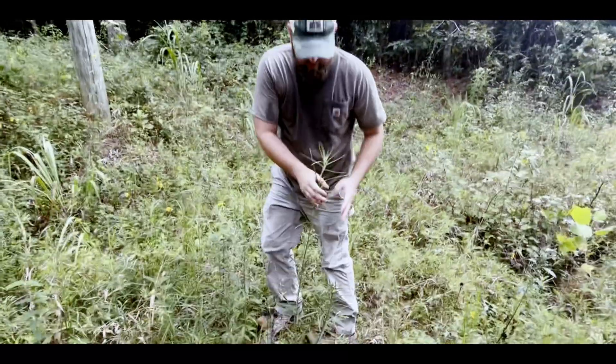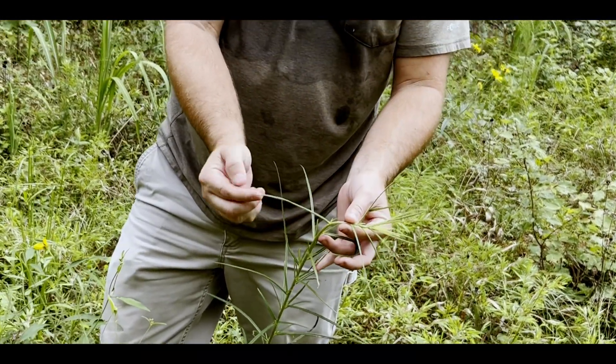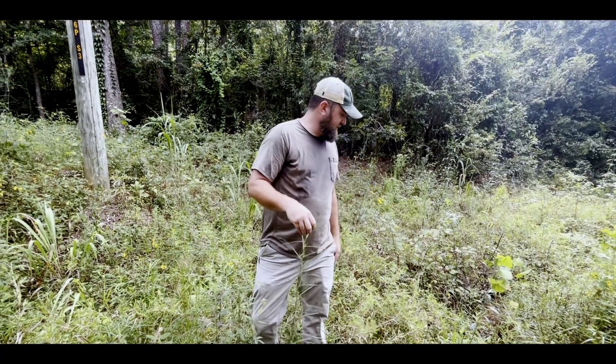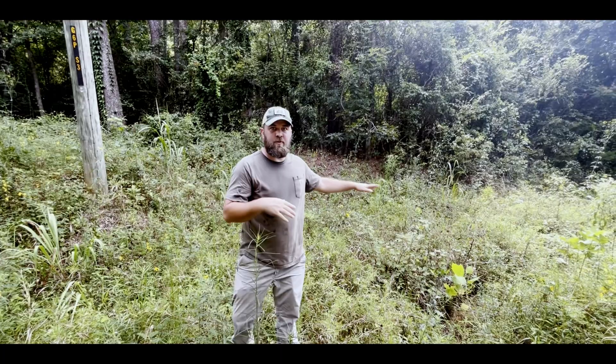So right here — narrow leaf sunflower, also called swamp sunflower. Look how skinny those leaves are. This will get huge and flower — it's a really showy one. So you stop because you see one wildflower on the side of the road, and chances are it's going to be a remnant and you're going to see a lot of other great stuff.